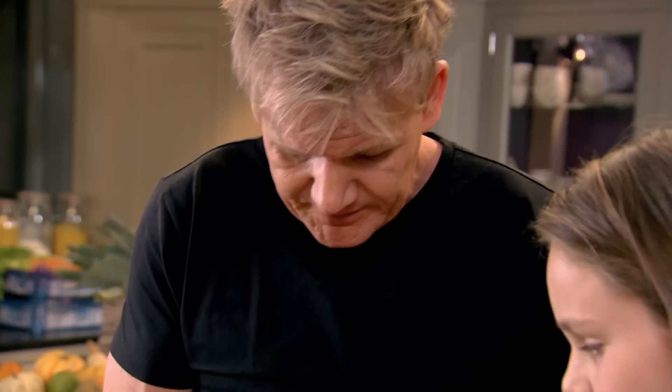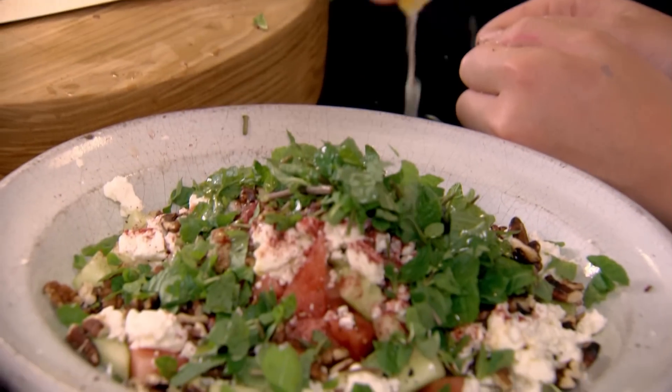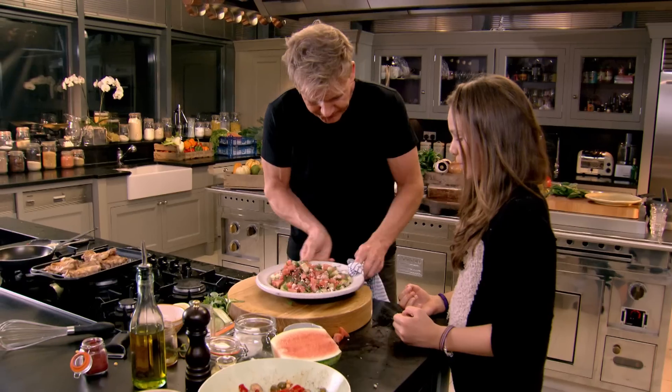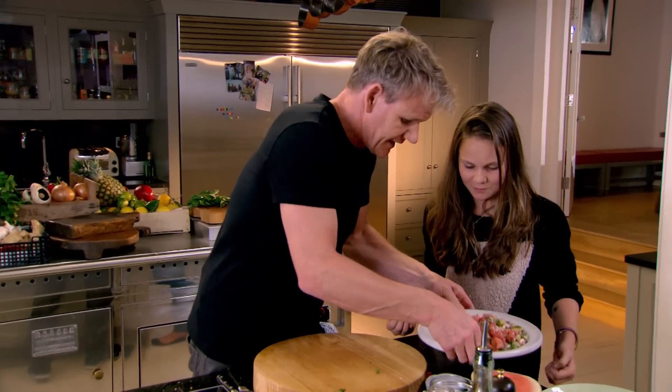So now feel it — it's less firm, a little bit more squidgy. See all that lemon juice coming out. Now I'm going to just have a little taste. What do you taste? Everything yummy. It's fresh, isn't it? So that's the salad done.